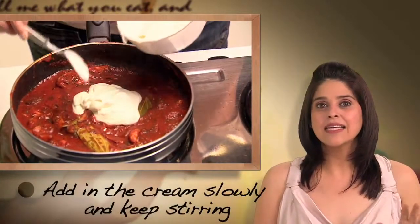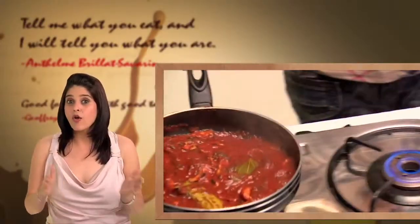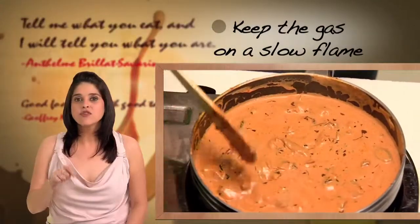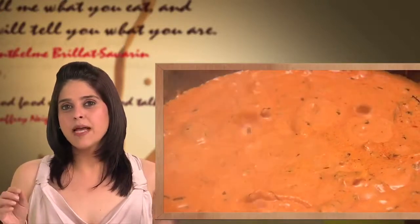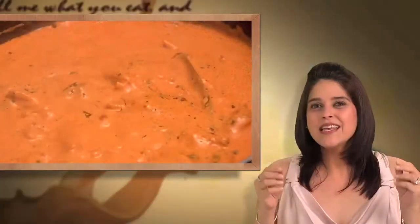Once the chicken is done, start adding in the cream very slowly. Cream, just like butter, is fat — if you add it too fast it's going to split. This is the only tricky part of the recipe. If you're not used to handling cream, take the pan off the fire, add the cream, mix it up well, then put it back on a very slow flame and keep stirring. You'll know when the butter chicken is ready when the oil starts bubbling up from the sides — that's the cream liquefying. That lovely orangey-red gravy you see in restaurants? That's all cream. Butter chicken in under 30 minutes, only on Tasha's streets. Enjoy!